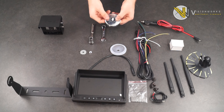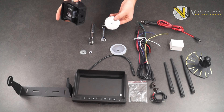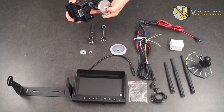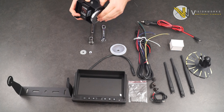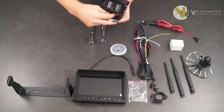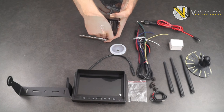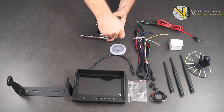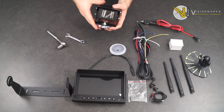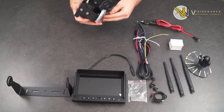Next, unscrew the bolt and washer attached to your magnet and attach the magnet to the bottom of your camera. Notice that on the bottom of your camera, you can choose to hard mount our cameras for particular applications. However, you can easily attach your magnet with the wrench as shown. Simply reattach the washer and screw provided and tighten down with the 7/16th socket wrench and a standard 7/16th inch wrench. At this point, you can attach your magnet covering back on, depending on your application.